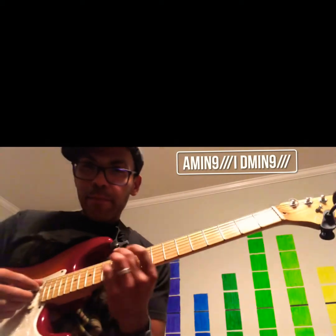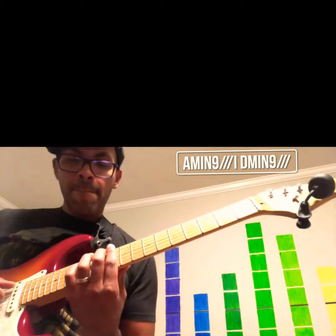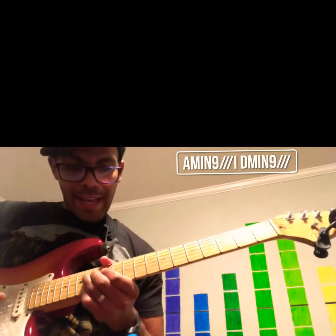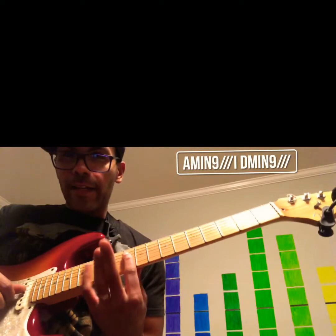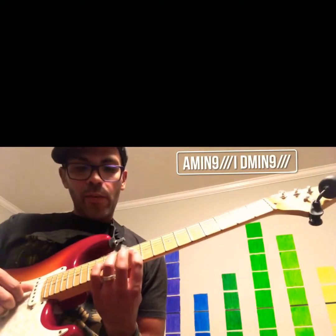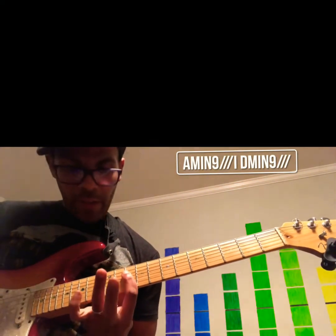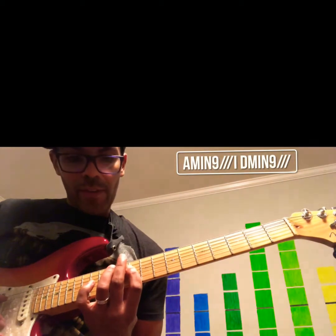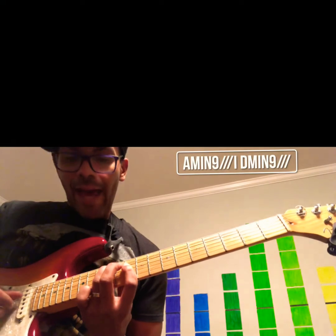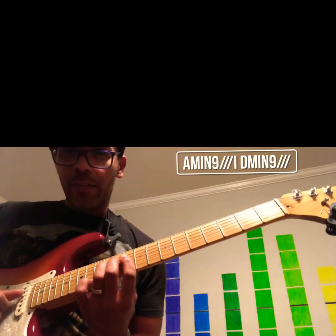The second time through is almost like a Hendrix-y kind of lick — a Hendrix-y double stop. You're barring the 10th fret of D and G and hammering on to the 12th fret of D with your ring finger, pulling off, going to the 12th fret of A. Then going back to the 12th fret of D and sliding into the 14th fret of D.